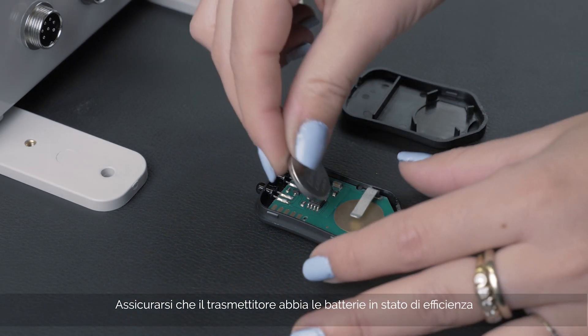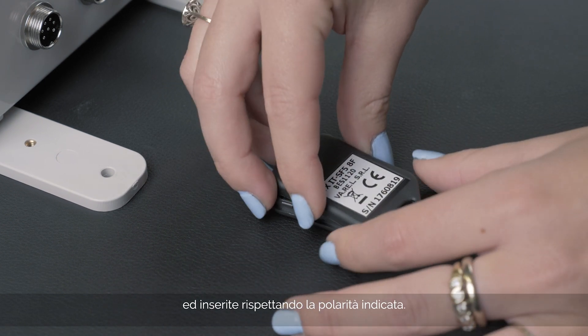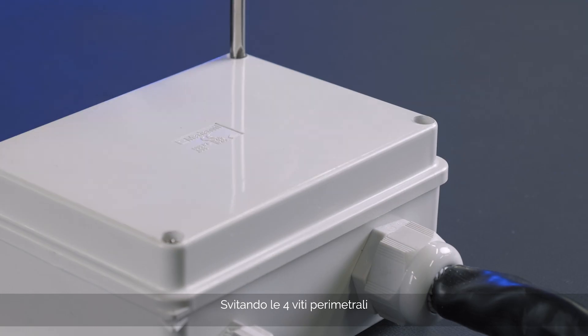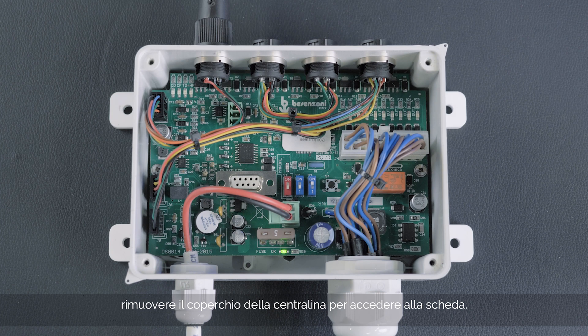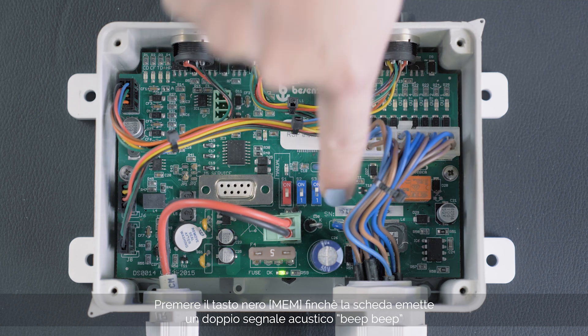Make sure the transmitter batteries are charged and in good condition and are inserted correctly according to the polarity indicated. Unscrew the four perimeter screws. You can then remove the cover from the control unit and thus access the board. Press the black button until the electronic board emits a double beep.